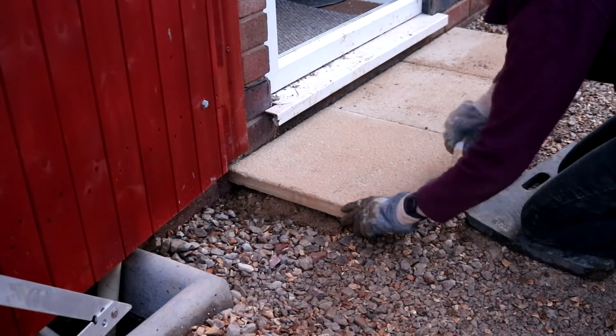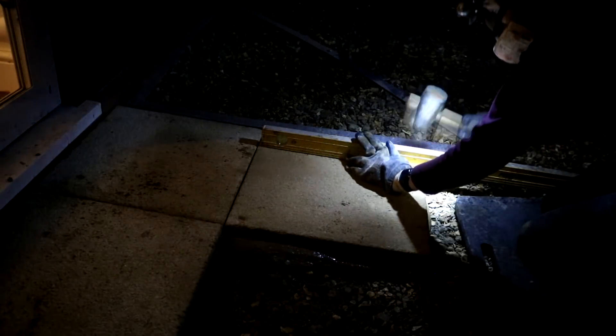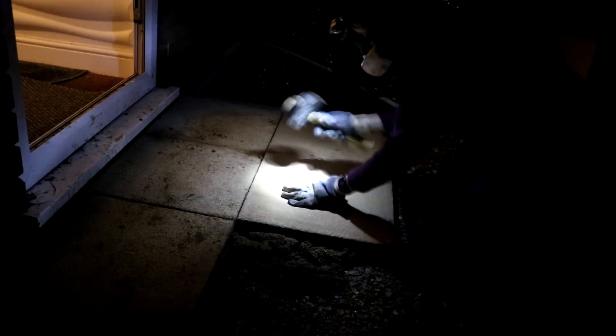I started quite late afternoon on this project so it quickly turned dark on my last row, but thank goodness for head torches. It's probably a better idea doing this in daylight in case you spot any problems sooner rather than later, but I wasn't too bothered because I only had three left. I repeated the same method - malleted them down and made sure they were level. Nice and easy. And make sure if you get any mortar on your slabs you remove it as quickly as possible because you don't want to stain them - I had to do a little bit of scrubbing the next morning.